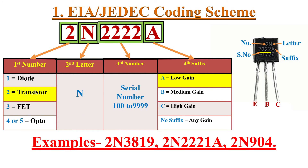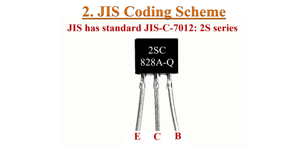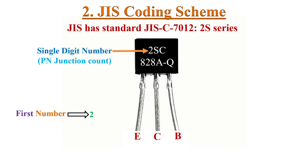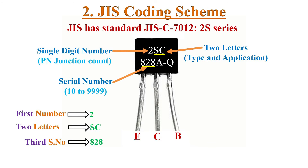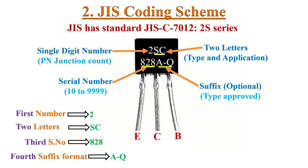The second type is the Japanese Industrial Standards part numbering scheme. All transistor designations start with 2S series. For example, 2SC828AQ. Like EIA coding, the first digit is a single number indicating the number of PN junctions. The next 2 digits are alphabet letters indicating type and application. The next 2 to 4 digits indicate the device serial number, like 828. A suffix can be used to indicate the device has been approved for particular usage, like AQ here.